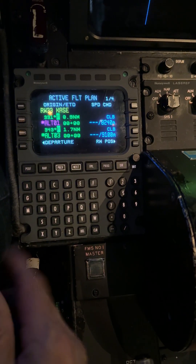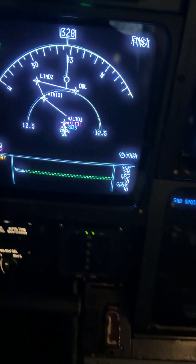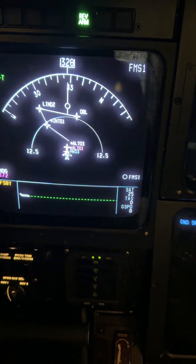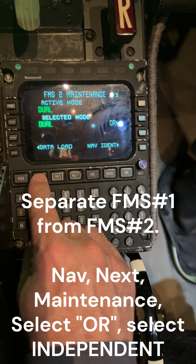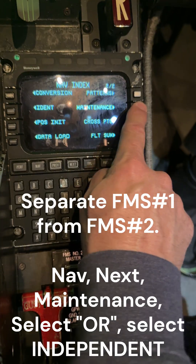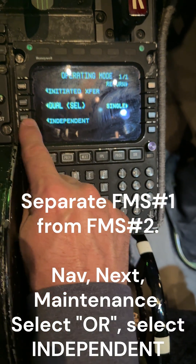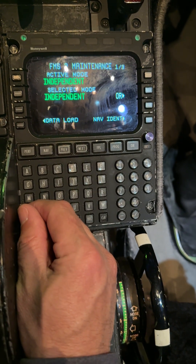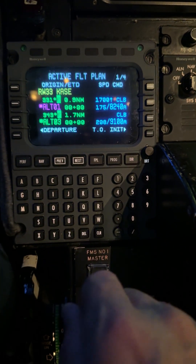In FMS number two, we're going to separate the box. We go to NAV, then next, maintenance, and press OR, and we're going to select independent. We want to separate the boxes so that FMS number two is now separate from FMS number one.